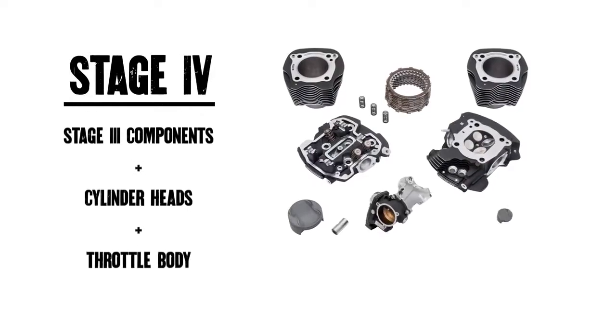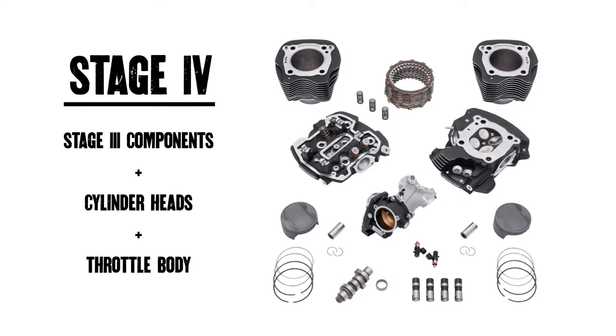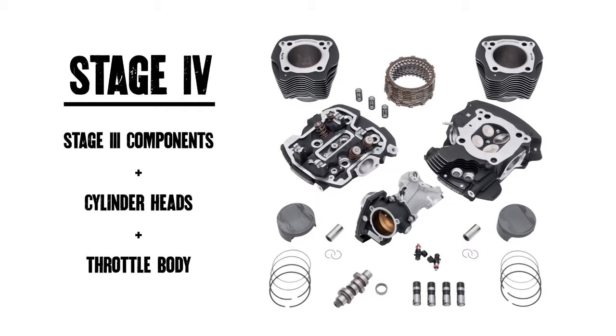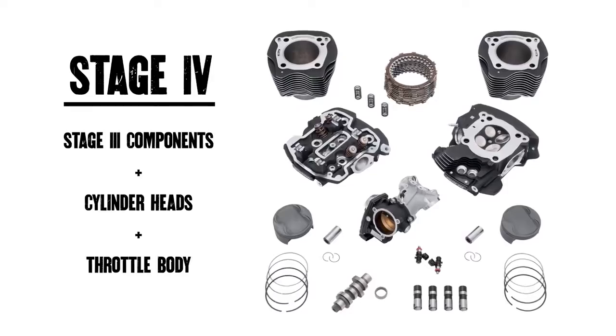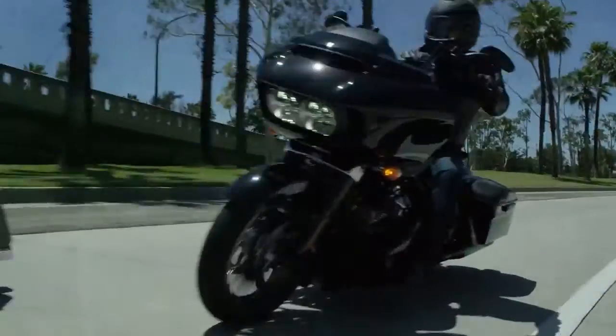The Screamin' Eagle Stage 4 upgrade maximizes the Milwaukee 8 engine's output by increasing compression and displacement, while adding high-flowing upper-end components, ideal for riders who want the absolute best performance possible for their bike.